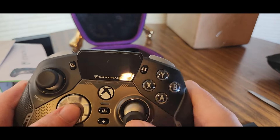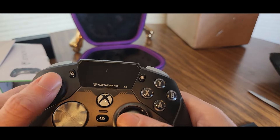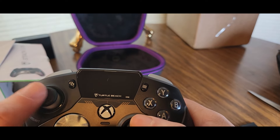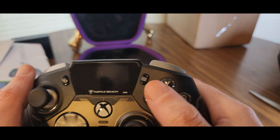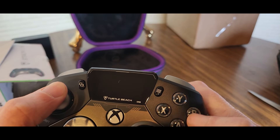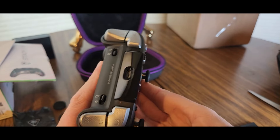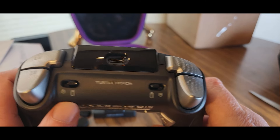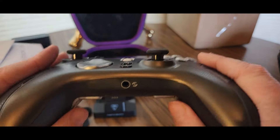This lights up RGB all the way inside — super sexy. This is amazing, how it feels. My thumbs appreciate it. I like the smoothness. There are some buttons here — this is really nice. You can switch it to different modes. There's a rapid fire button and the mic goes down here.